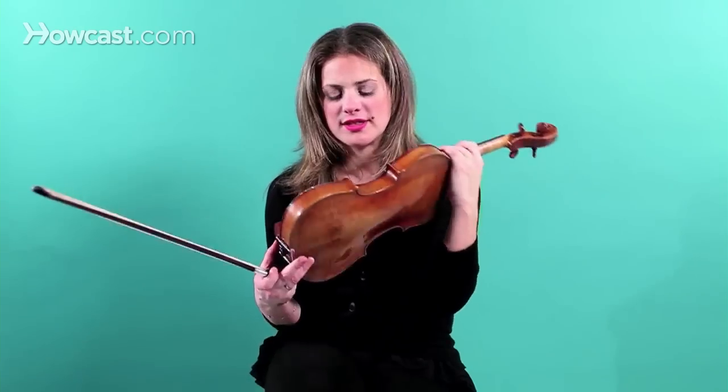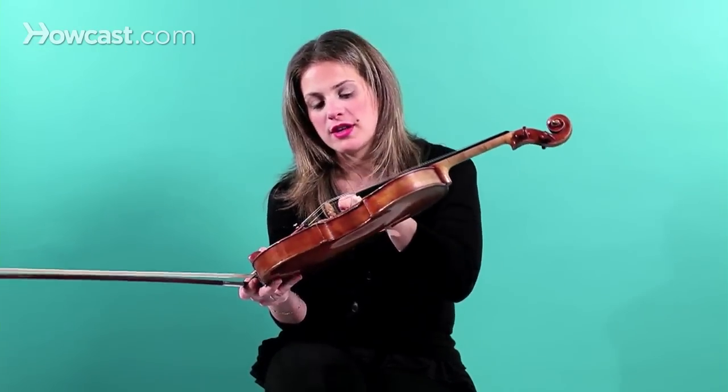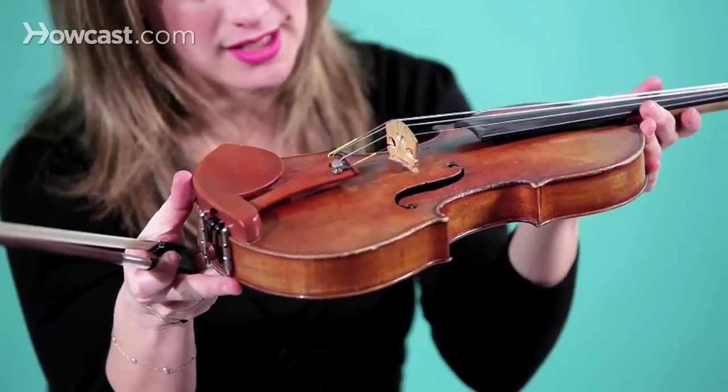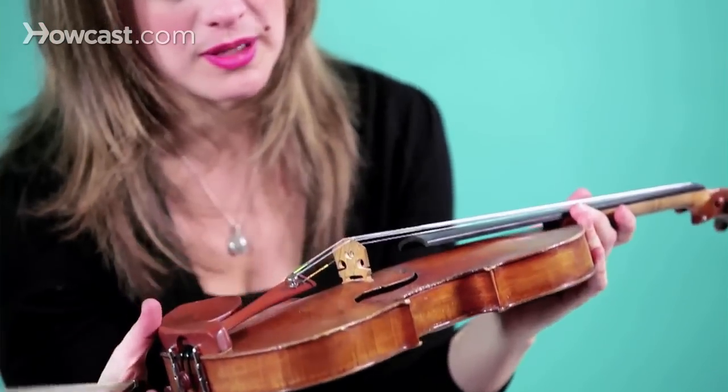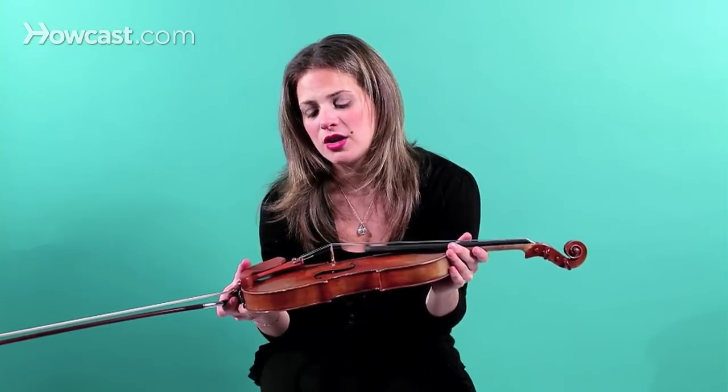There's something else called adjusting the sound post. There's a little pole underneath the F holes inside the instrument — you probably cannot see it, but in any instrument you'll be able to see it. There's a sound post, and every couple of months that needs to be adjusted as well, and for that you would need to take the violin into a violin shop. It helps keep the violin sounding really beautiful and ringy.